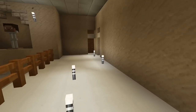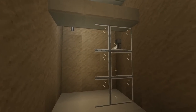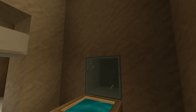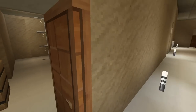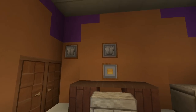Off to the next room — we have the upstairs bathroom. There's a shower, a toilet, and a sink with a mirror. Amber Waters uses this bathroom, and FaZe Rug uses the one downstairs.